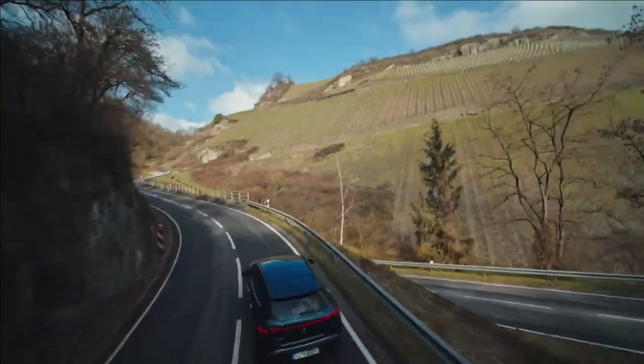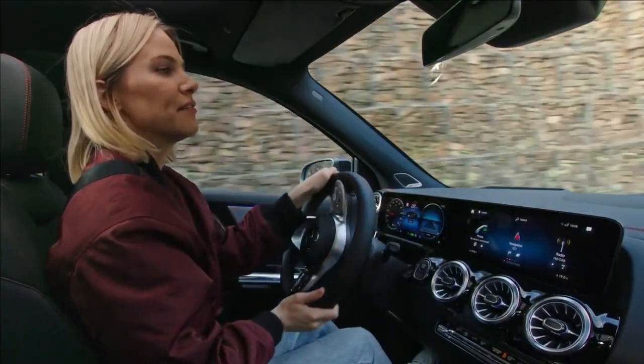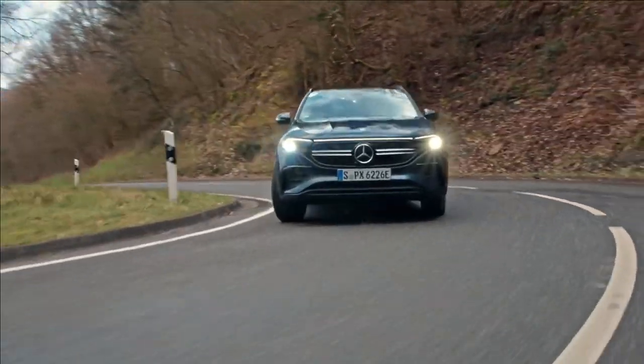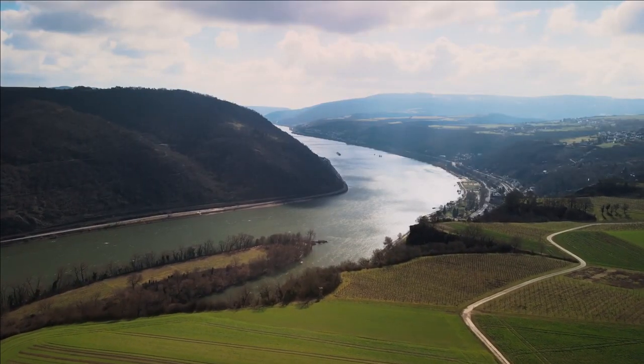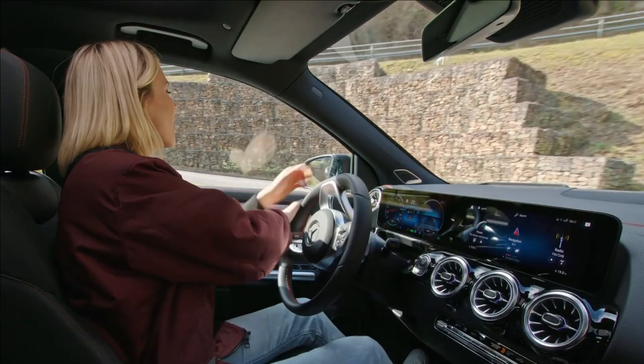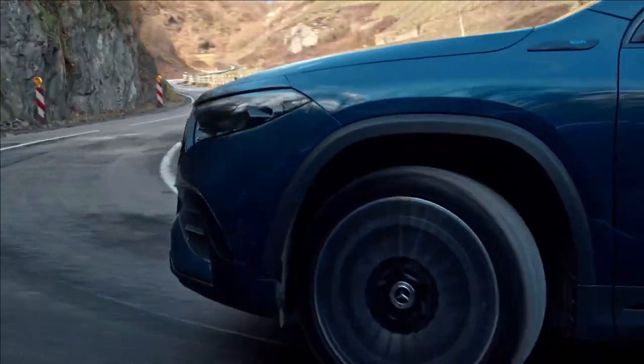I'm not a fan of tight corners, but I have to say that this feels relatively easy. I definitely don't feel like I'm being thrown out into the corners. Look how beautiful it is over here. This car really does feel extraordinarily agile.